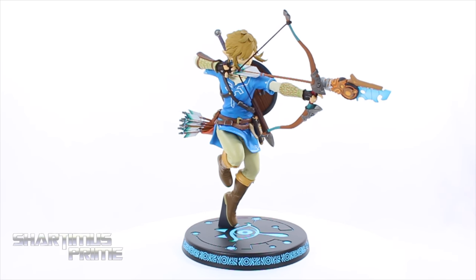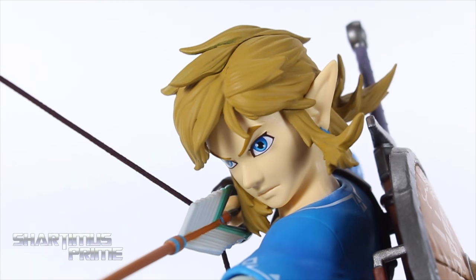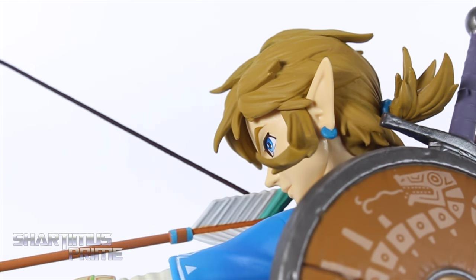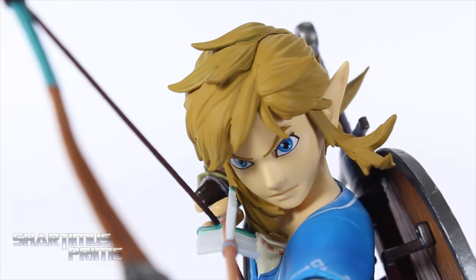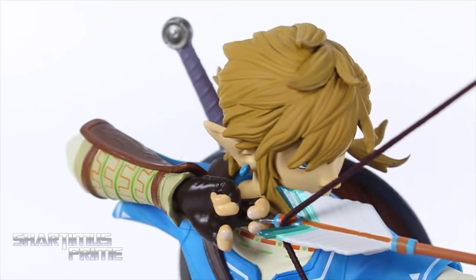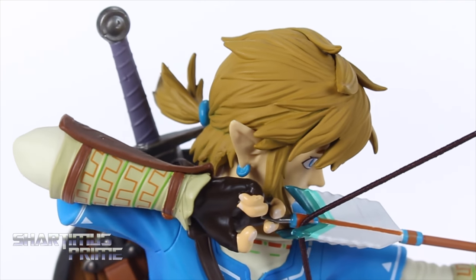Let's take a closer look at Link, starting with the head sculpt. I think First Four Figures did really well on this — it looks really good. I really like the paint on his eyes and the eyebrows. The hair looks really good; I like how it's sculpted and moving off to his left. Looking on top, there's a little seam from attaching the hair which actually fits in line with the sculpt of the hair, so that's pretty sweet. I'm really digging the hair and the attention to detail with the line work on the paint.